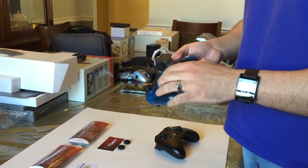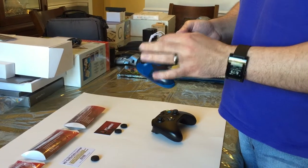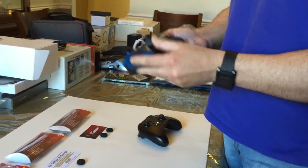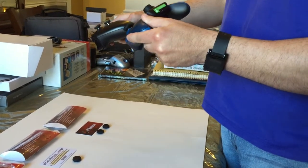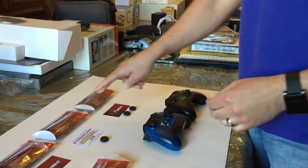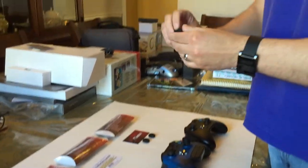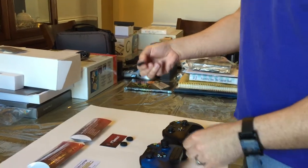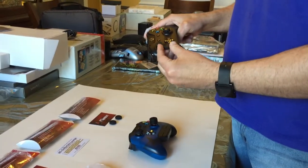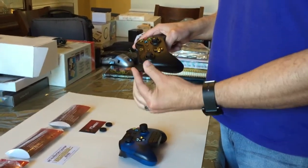As you can see, I've placed two different grip types on this controller to get an idea of the size and the differences. The Close Combat is a low profile grip and it's very similar to the default grips. It's a little more rubbery and slightly larger.